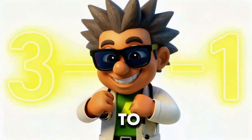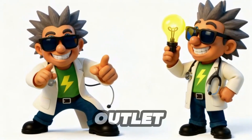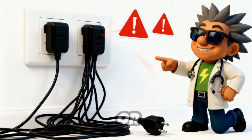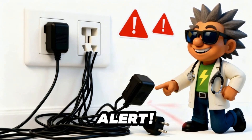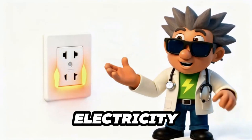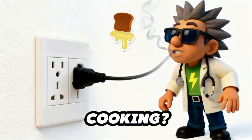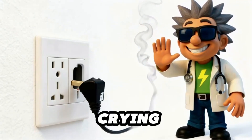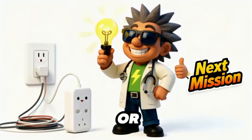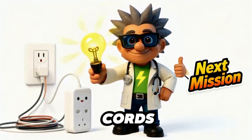Next up — I'll spot a dangerous plug in just three seconds. Alright, junior inspectors, time for the three-second outlet safety test. Ready? If your outlet has more than two thick plugs or a wild-cord jungle — danger alert, it's overloaded. Feel warmth or heat? That's a no-no. Electricity should never feel like hot toast. Smell burning plastic when nobody's cooking? Unplug it now — your outlet is crying for help. If your outlet failed the test, don't panic. Use a surge protector or ask a grown-up to fix it. Next mission: what not to do with extension cords.